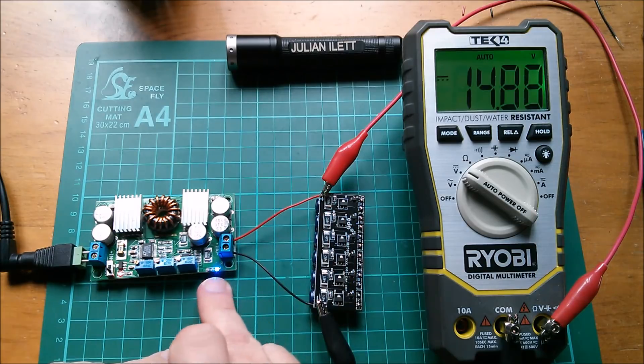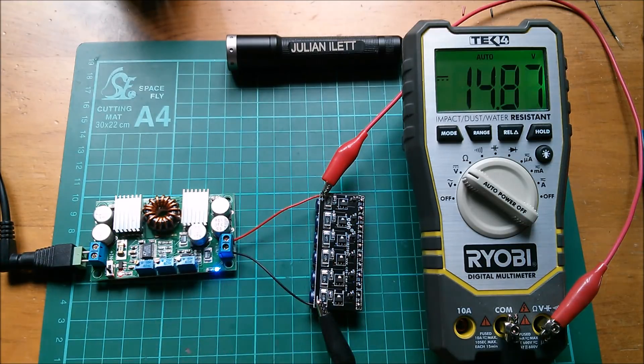Just a very slow discharge back into the output of this power supply. Yeah, I'm happy with that. Cheerio.